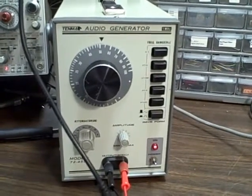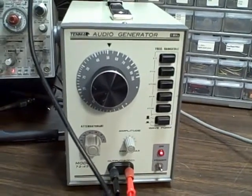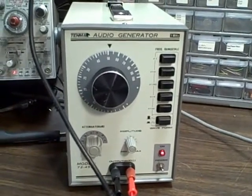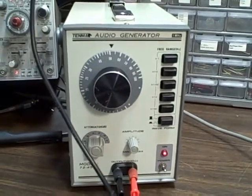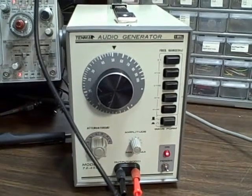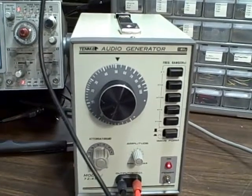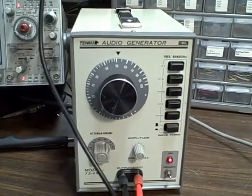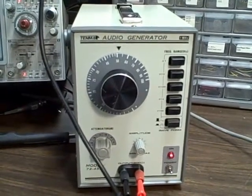This is a Tenma 72-455. It's a signal generator — more than just an audio generator. It generates signals from about 8.5 Hz up to about 1.1 megahertz, rated at 10 Hz to 1 megahertz.